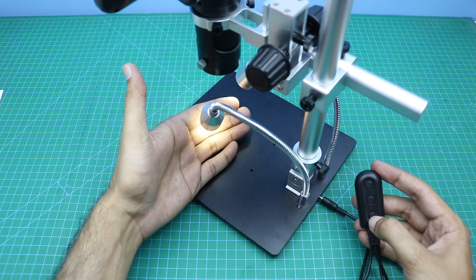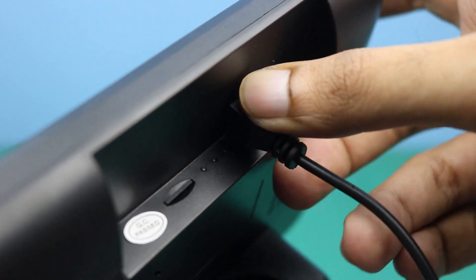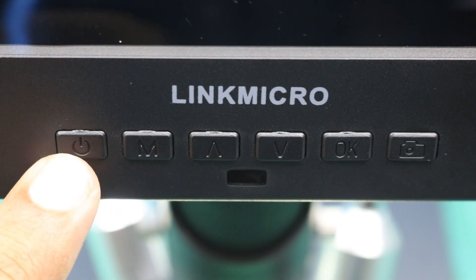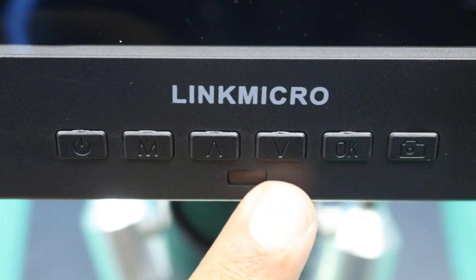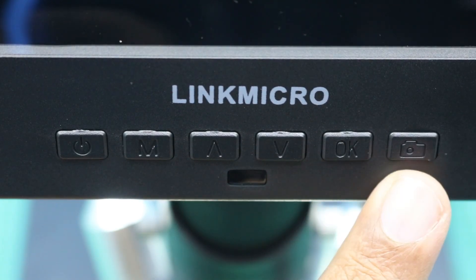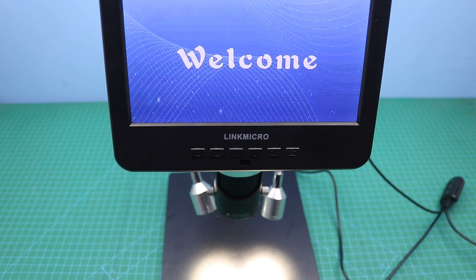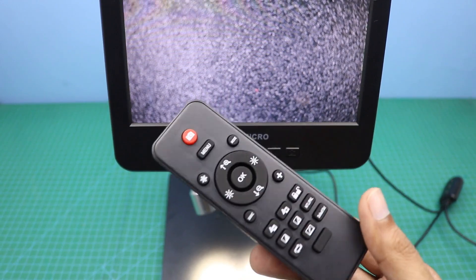Here are six buttons at the front side of the microscope: a power on/off button, a menu button, up and down buttons, an OK button to start video recording, and a button to take a screenshot. Now we will power on the microscope. We can also control all these functions with the help of the remote control.